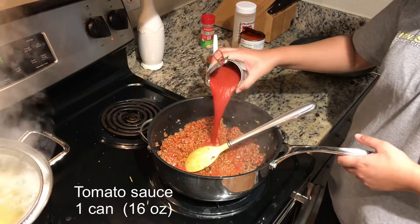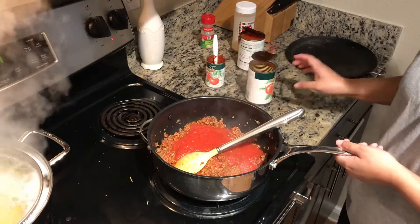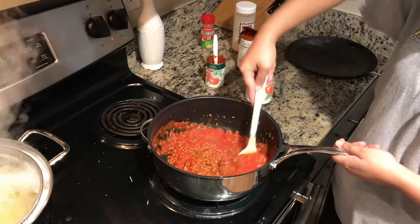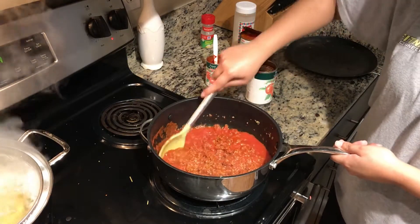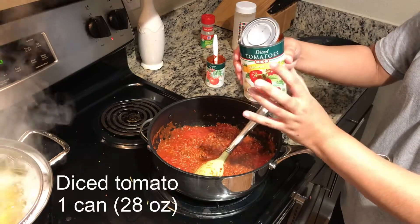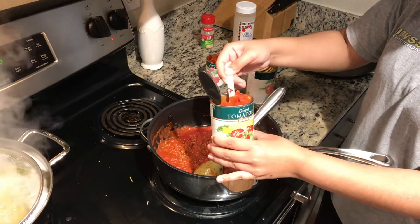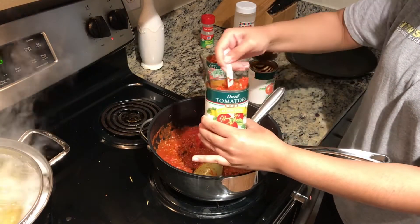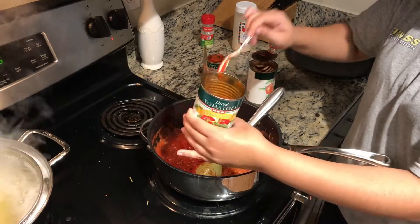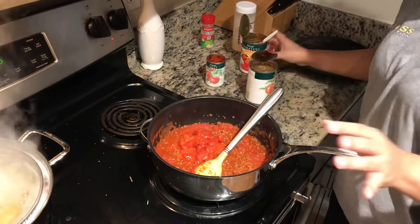Now I'm going to add the tomato sauce — the whole can. And now the diced tomatoes. I personally don't like to use the whole can. You can add the whole can if you want, but I mostly put about half of the can into the meat sauce.